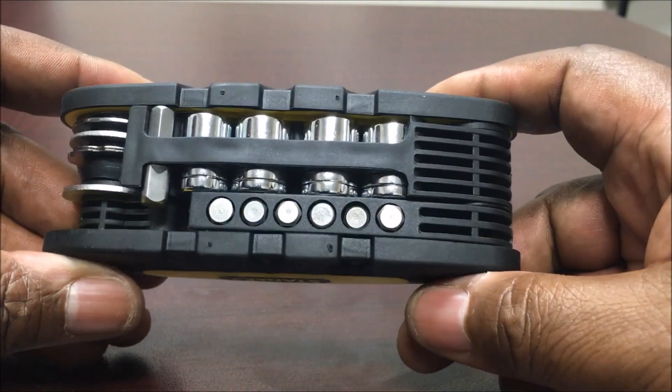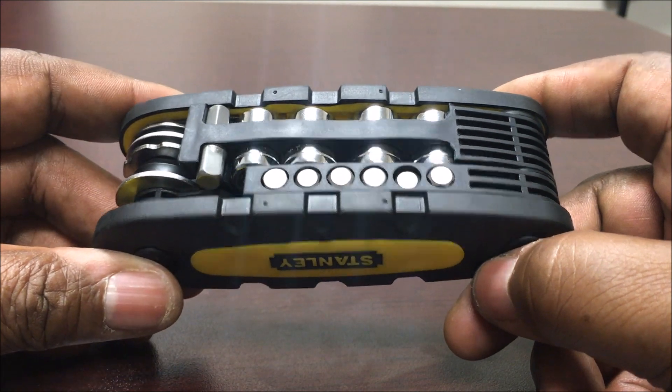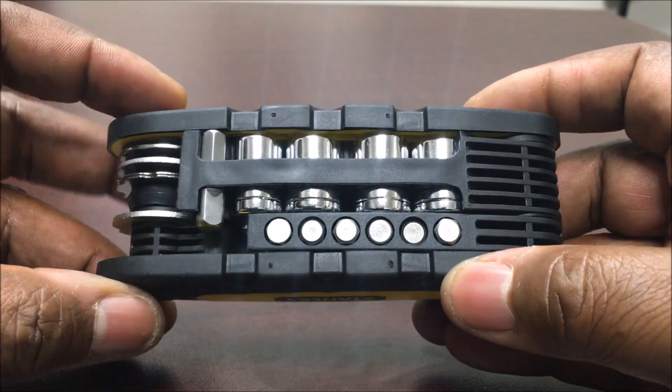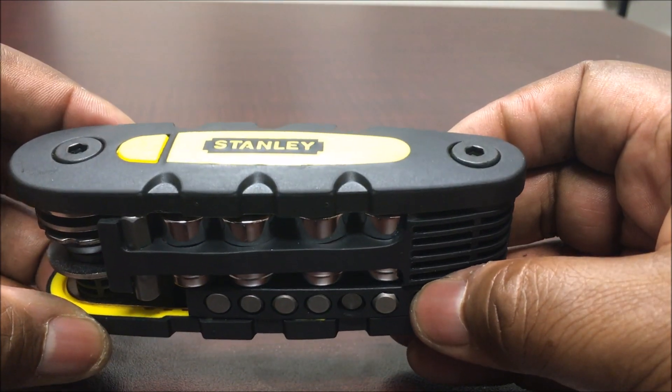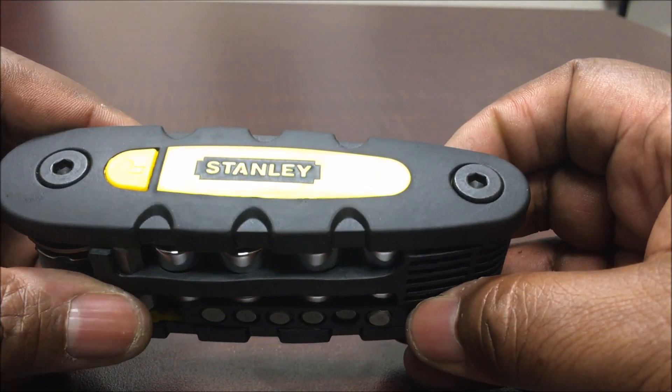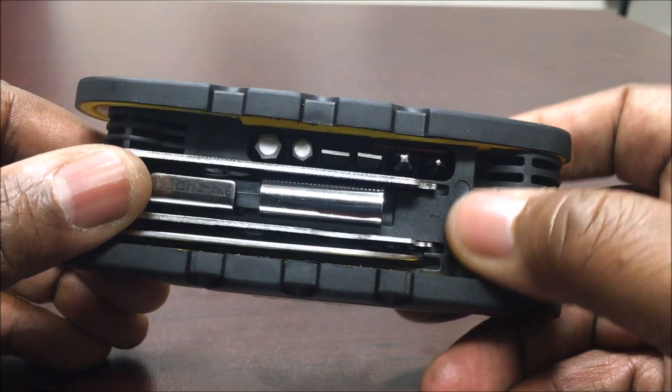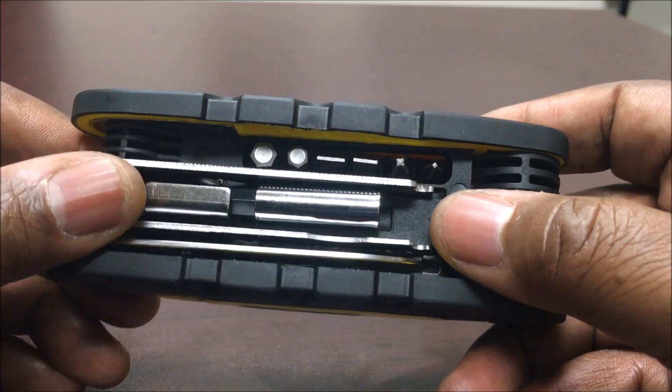I think everybody needs one of these. I got this about a week ago and this little tool is really handy. If you want to purchase one, you can look in the top right — it's a drop-down on my website and it'll take you straight to this tool right here. It's a 14-in-1 Stanley.